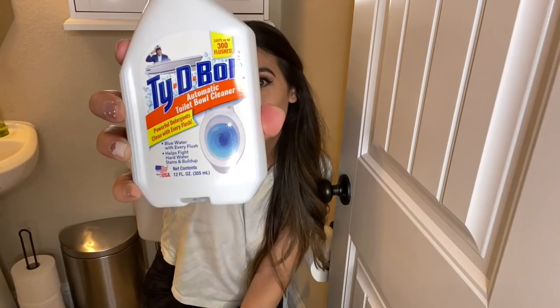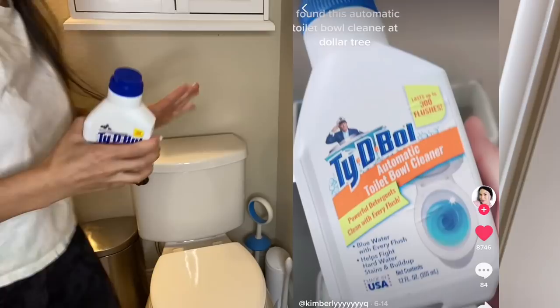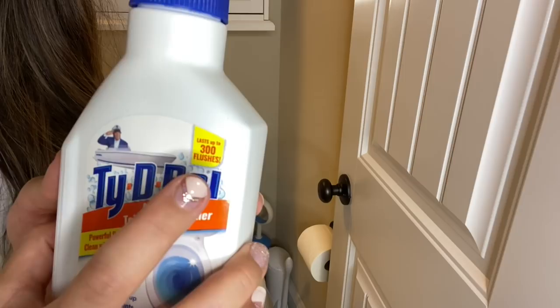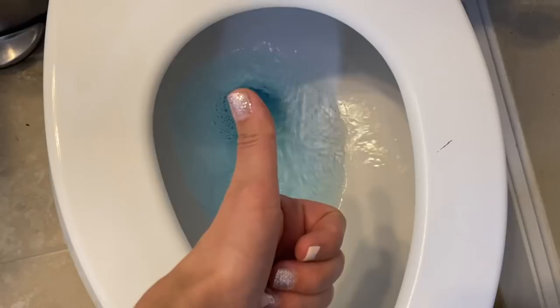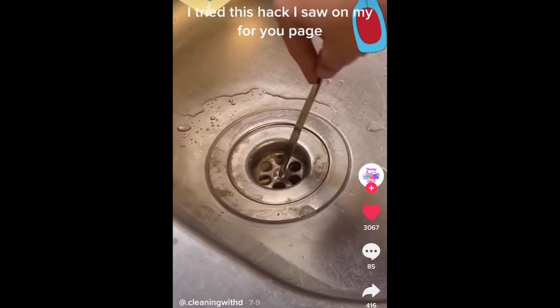Next is another Dollar Tree find. This Tidy Bowl is an automatic toilet bowl cleaner that you put into the back of your toilet, and it's supposed to keep your toilet clean and smelling fresh for 300 flushes. It has a little hanging attachment that you pop out on the bottom, take off the cap, and just hang it in. It's blue — I can't smell anything right now.